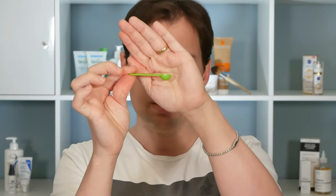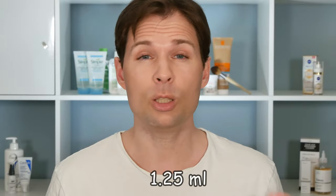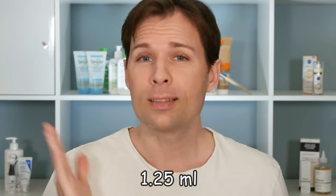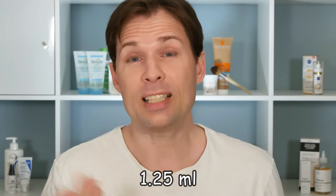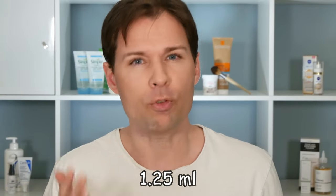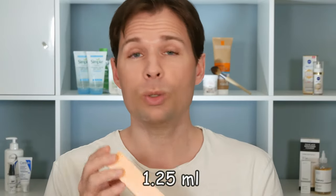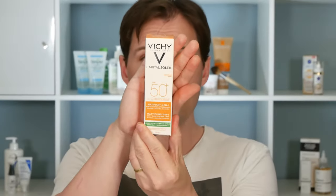My ears are not huge, so if you think something like one spoon plus a little bit more - around 1.25 milliliters - that would be about right for your face, neck, and ears. I think my face is quite average in size, so that should be a reasonable reference.